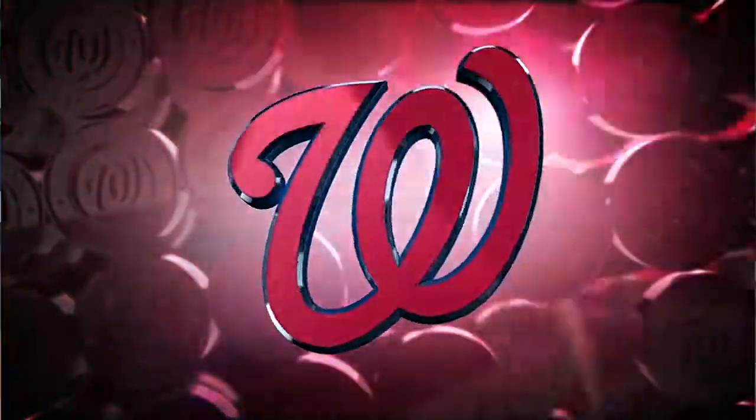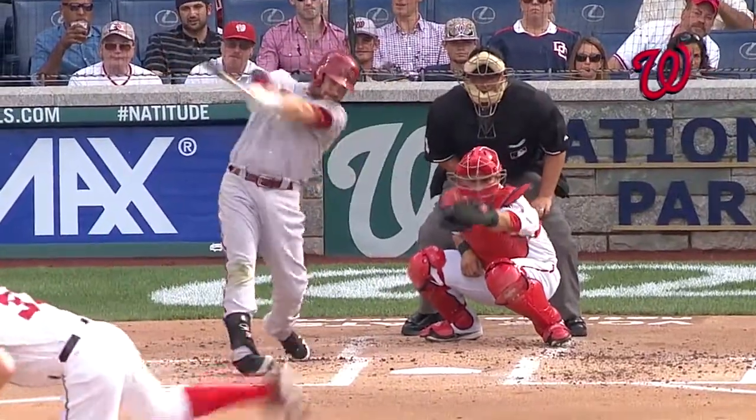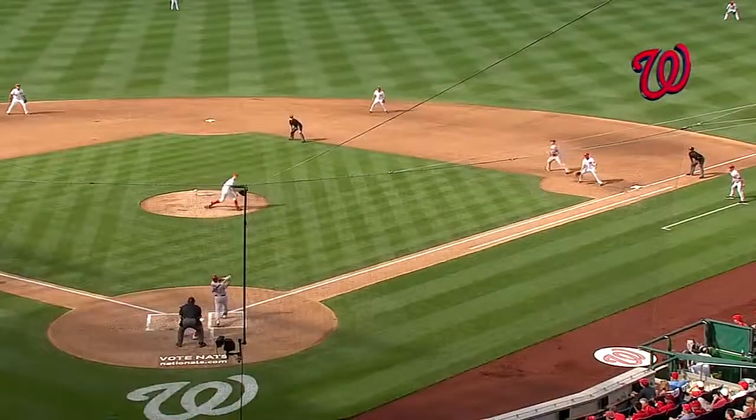Yeah, I'd be on my feet too. Actually, I am on my feet. And we talk about Denard Span and his range — that is the definition of spanning.